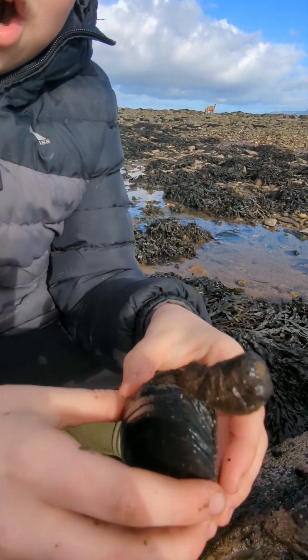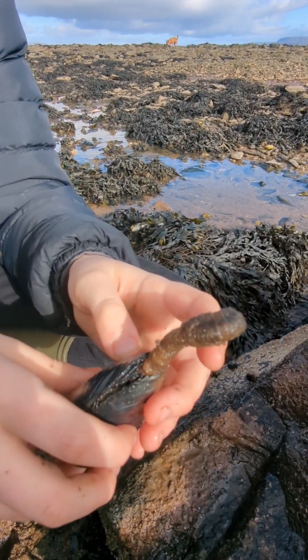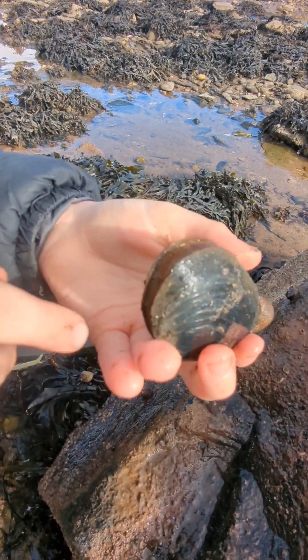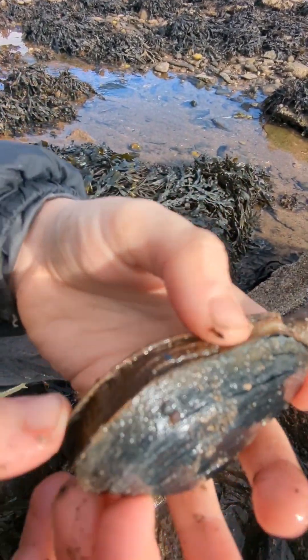A gaper clam can be almost two feet under the sand and their siphon can reach all the way to the surface. Some people call these soft shell clams because of the gap in the middle of the shell where they are vulnerable.